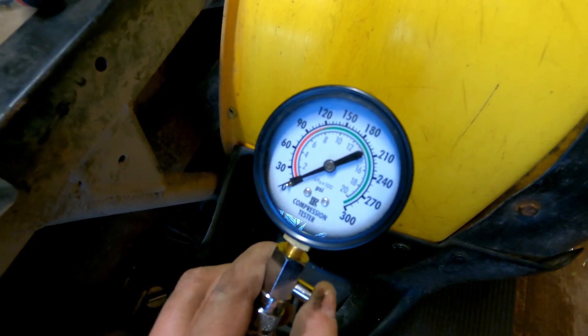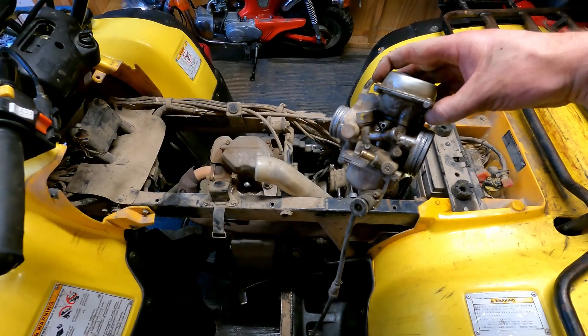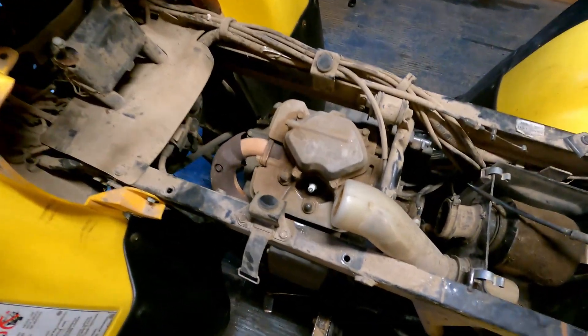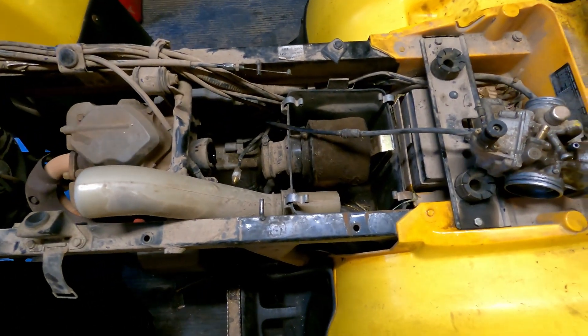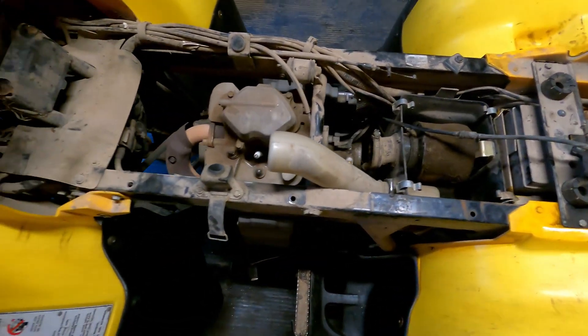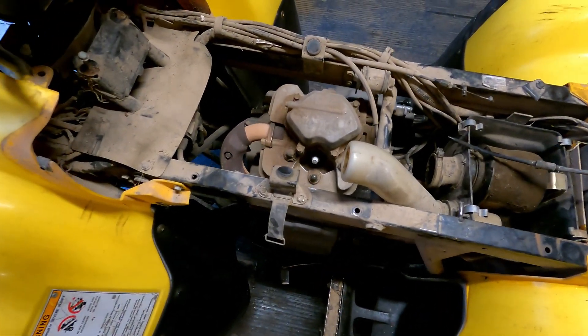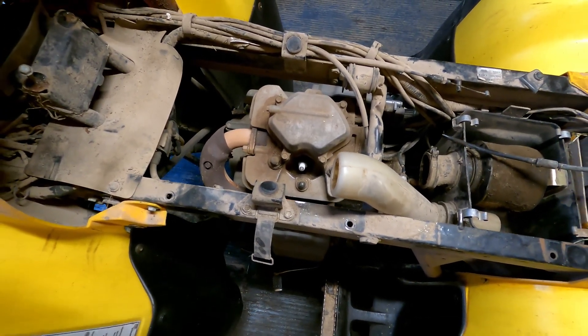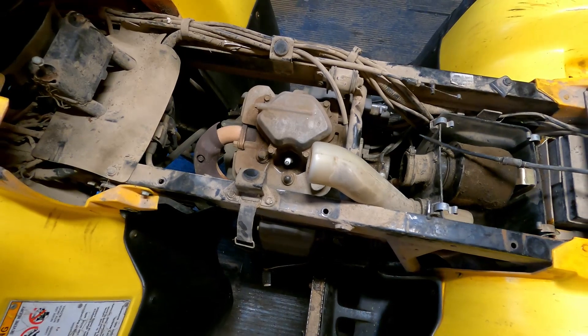I got the carb off, the gas tank off, and some of the covers off. There's the air box right there. That compression seems super low so I imagine it needs a top end. Let's see what we can find.